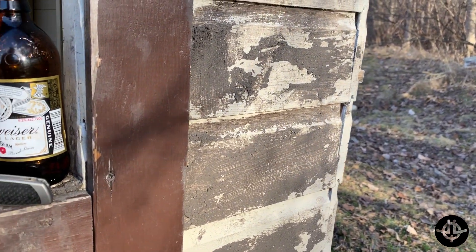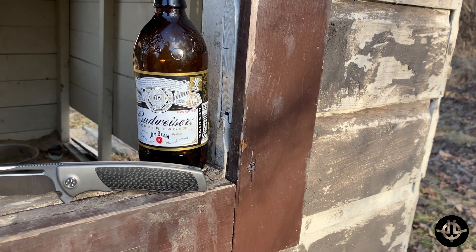Hey, good morning! Jacob Lundquist from JLQ Knives, and this morning I have for you the Sharp by Design Evo Typhoon. This thing is pretty awesome. Let's run over some specs for you. Again, this is the Sharp by Design Evo Typhoon.